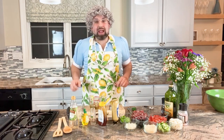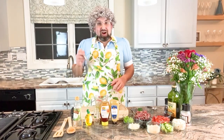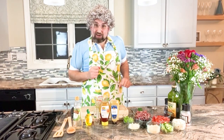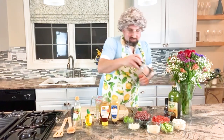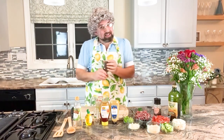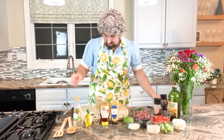And then we're going to whisk away. I almost forgot — when I get old, I forget things sometimes. I've got to add the salt and the pepper, and the black pepper. And then keep whisking.